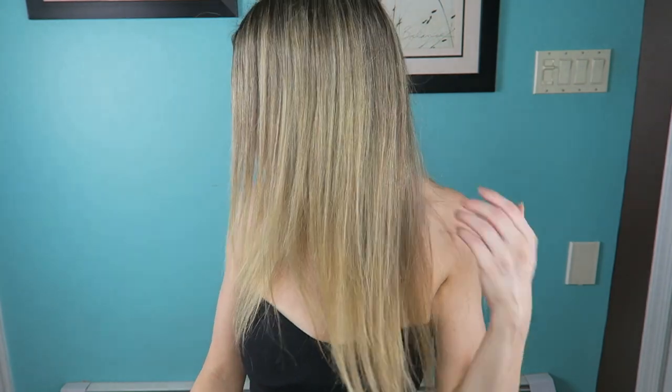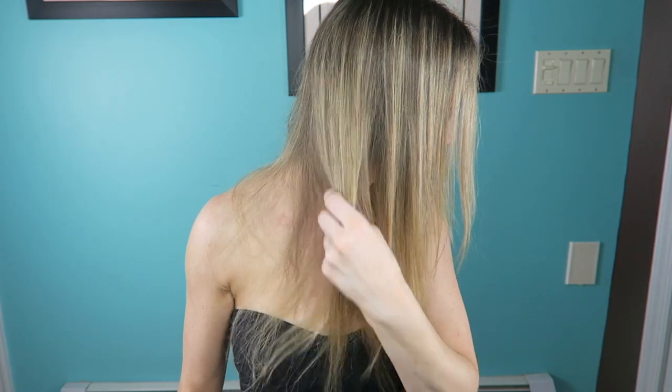I applied it to the right side of my hair — this is with the Dream Coat — and then this side is without the Dream Coat. I think I can see a shininess difference. Can you see that side? You guys let me know in the comments down below. I'm sure when I'm editing this I will be able to see if there's absolutely any difference.